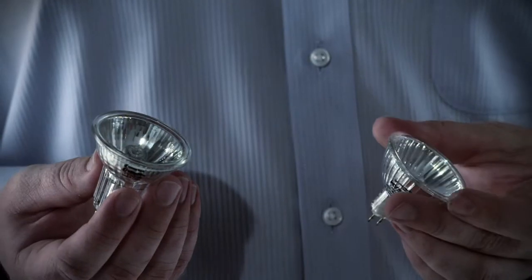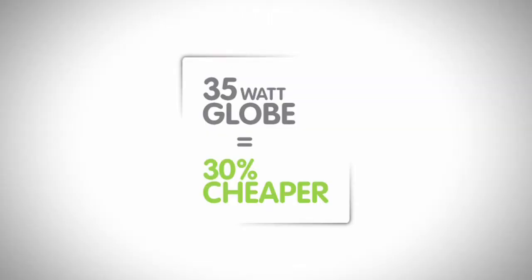Their special infrared coating means there's no reduction in lighting levels, and here's the real benefit: each 35 watt globe is about 30% cheaper to run.